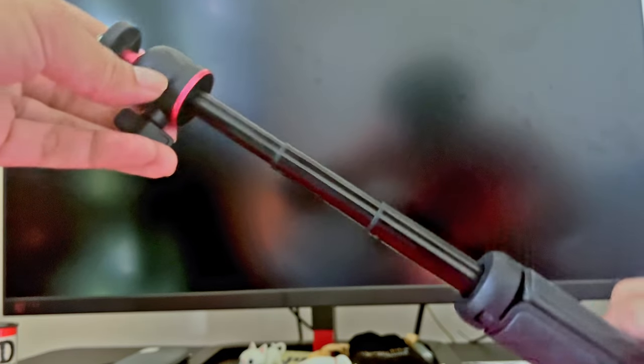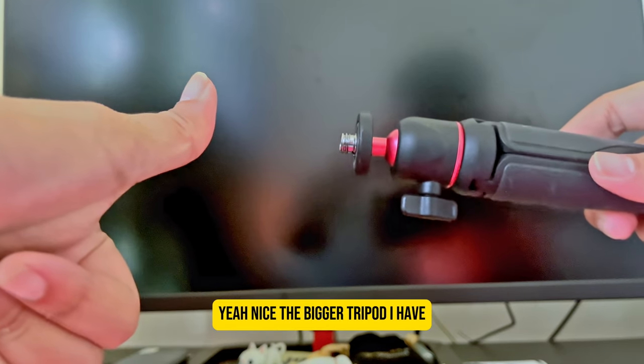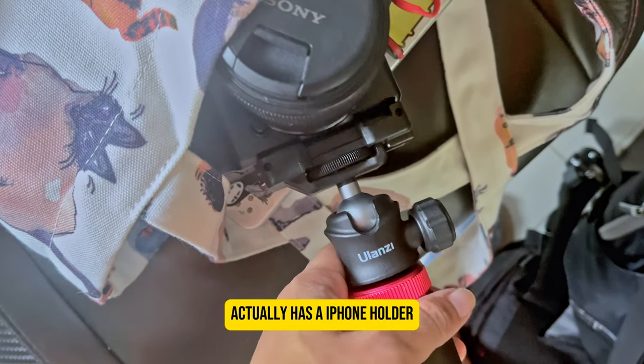You can extend the height if you want, which is cool. The bigger tripod I also have — another Ulanzi one — actually has an iPhone holder, but I'm just going to leave it on the ZV-E10.